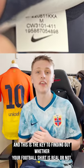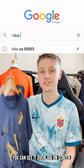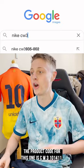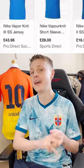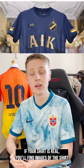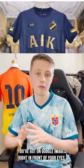And this is the key to finding out whether your football shirt is real or not. As we can see with this AOK Royal Edition shirt, you can see I've laid on screen. The product code for this one is CW3101411. Then I have to put it into Google Images with the word Nike before it. I search it and you can see it returns images of the shirt in question. If your shirt is real, you'll find images of the shirt you've got on Google Images right in front of your eyes.